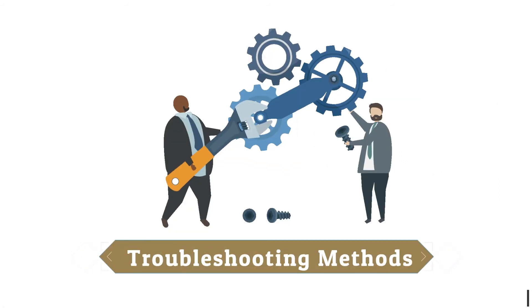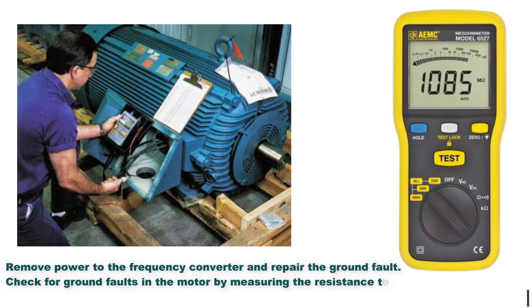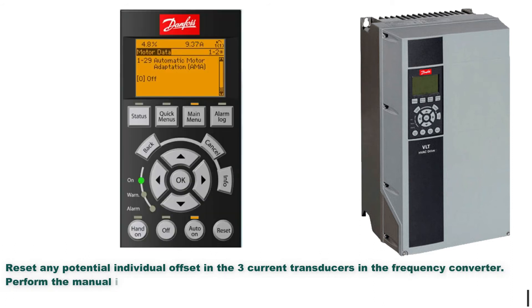Troubleshooting methods: Remove power to the frequency converter and repair the ground fault. Check for ground faults in the motor by measuring the resistance to ground of the motor cables and motor with a megameter. Reset any potential individual offset in the three current transducers. Perform the manual initialization or perform a complete AMA — this method is most relevant after changing the power card.